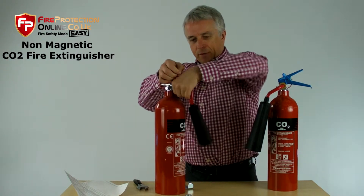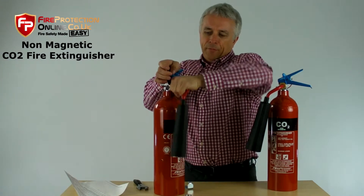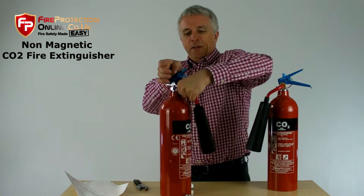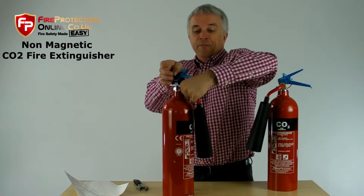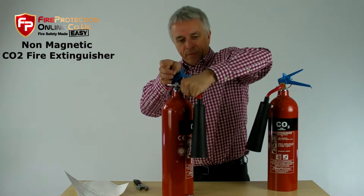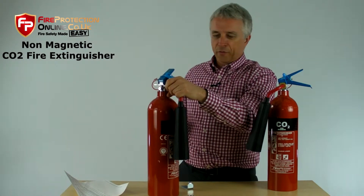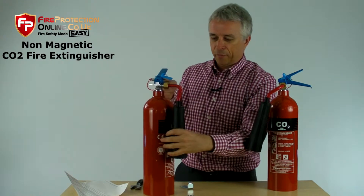Screw the horn on. This one is a tight little beastie, but you can screw it on by hand, and then at the end, use an adjustable spanner to just nip it up.